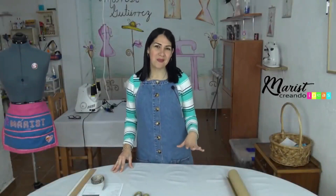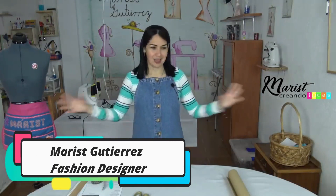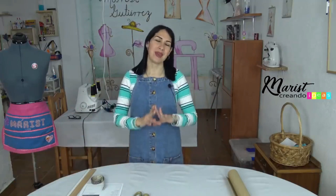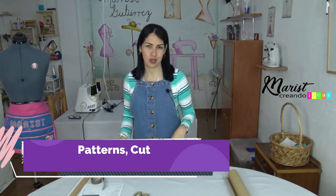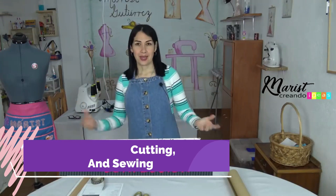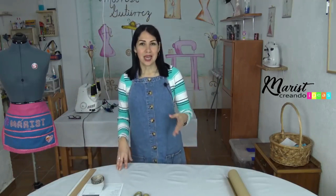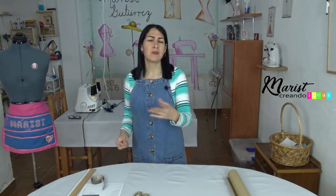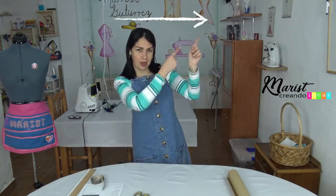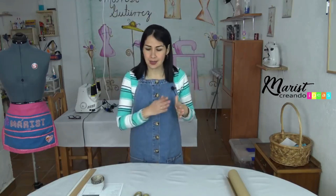Hello my loves and welcome to my channel Maris Creating Ideas. I'm Maris and here we are again in my workshop. If you're new, it doesn't matter, welcome! I'm going to leave a little link up here where we have all the classes we've done so you can catch up and be up to date. It's time to learn.